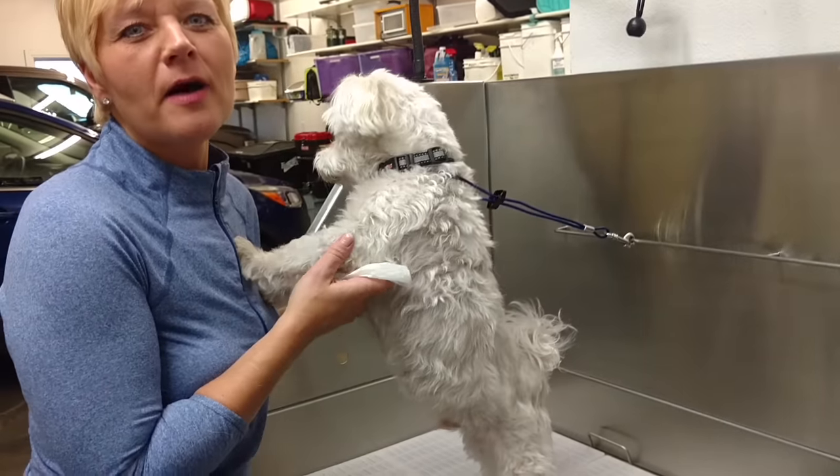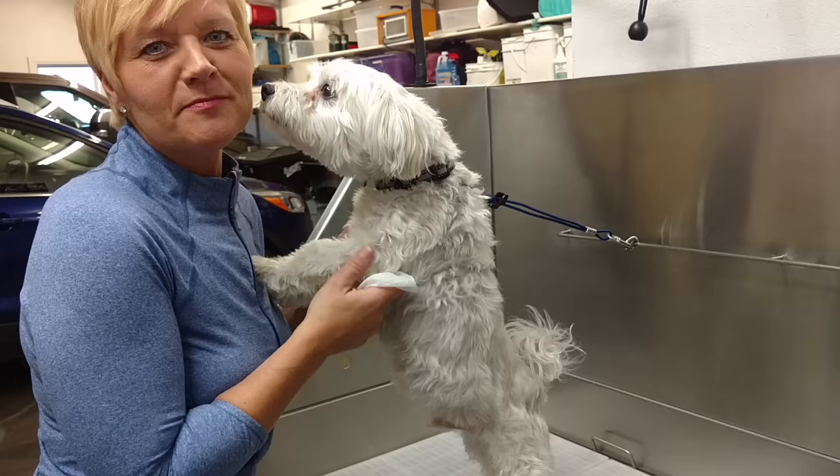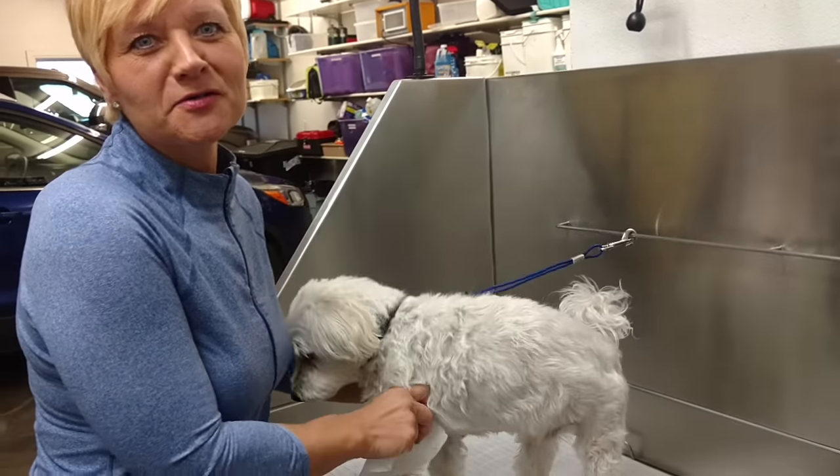Hi everyone, I'm Connie, owner of Mobile Paw Spa, and this is Simmy. He wouldn't be kissing me if he knew what we were going to be doing.